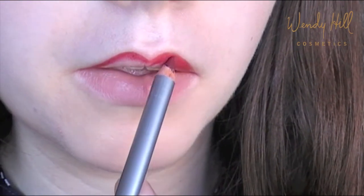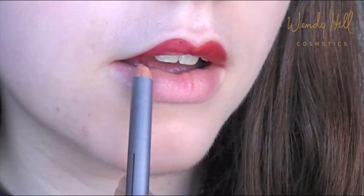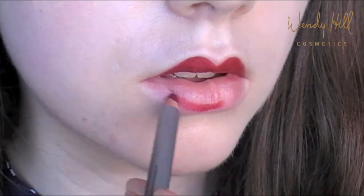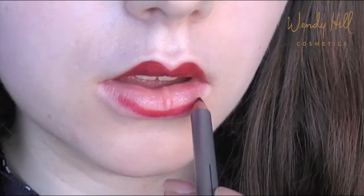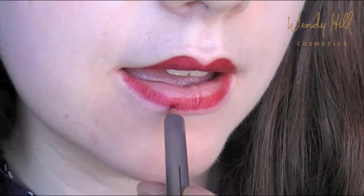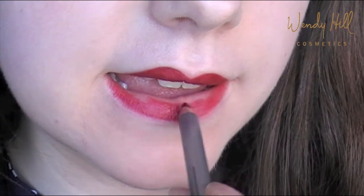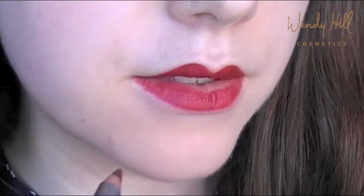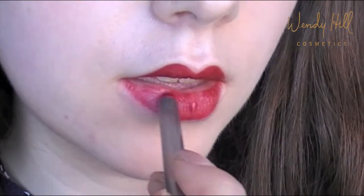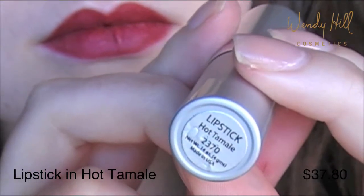Once you've lined around the outside of the mouth, go ahead and fill in the rest of the mouth. Now for a lipstick, use a deep red shade and apply with a lip brush for further precision.